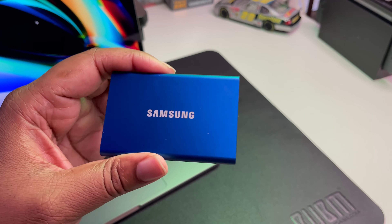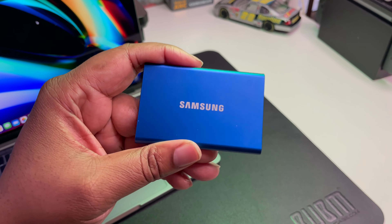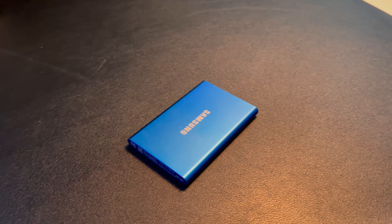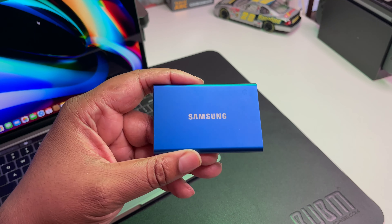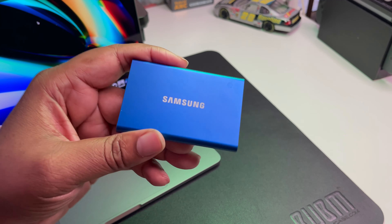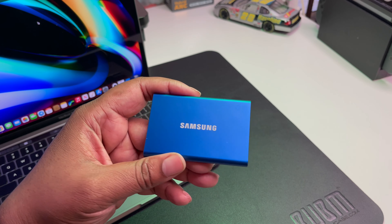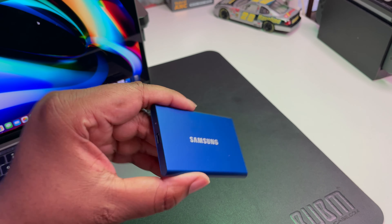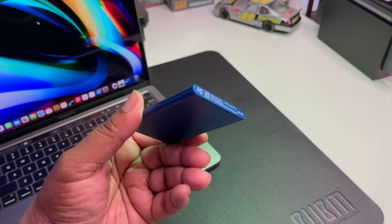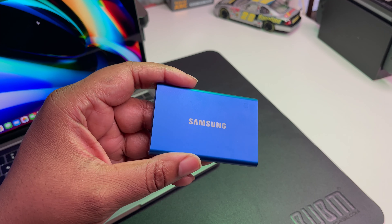You definitely gonna want some extra storage for your MacBook Pro, so this is what I use — the Samsung T7 SSD. This is a USB 3.2 drive with very fast transfer speeds. You can get these in various sizes; I have the 500 gigabyte because I use it for transferring files from phones and devices to my MacBook and iPad. Very dependable, very speedy, and as you can see, very pocket-sized and minimal.